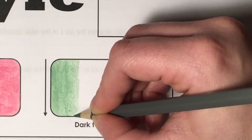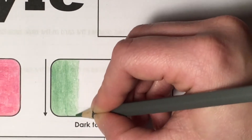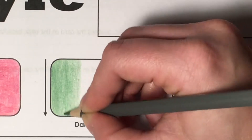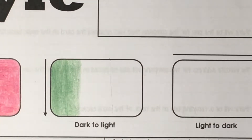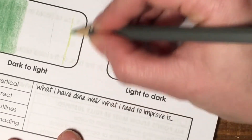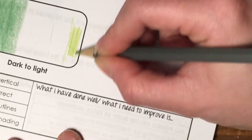I'm just ever so lightly releasing the pressure so it gets slightly fainter until I meet the end of that third. Then I'm going to take the lighter color and do the same from the other side, starting about half of that third and coloring it in with the lighter color.